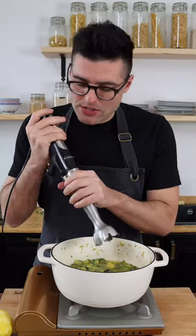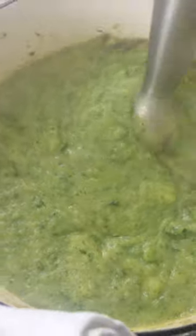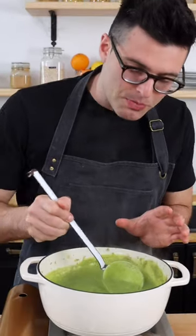When the veggies are tender, we're gonna blend the soup. I recommend doing so with an immersion blender with a metal head because the soup is very hot. Keep blending for about a minute until the soup is creamy, silky, and smooth. The starch in the potato is gonna make the soup super creamy.